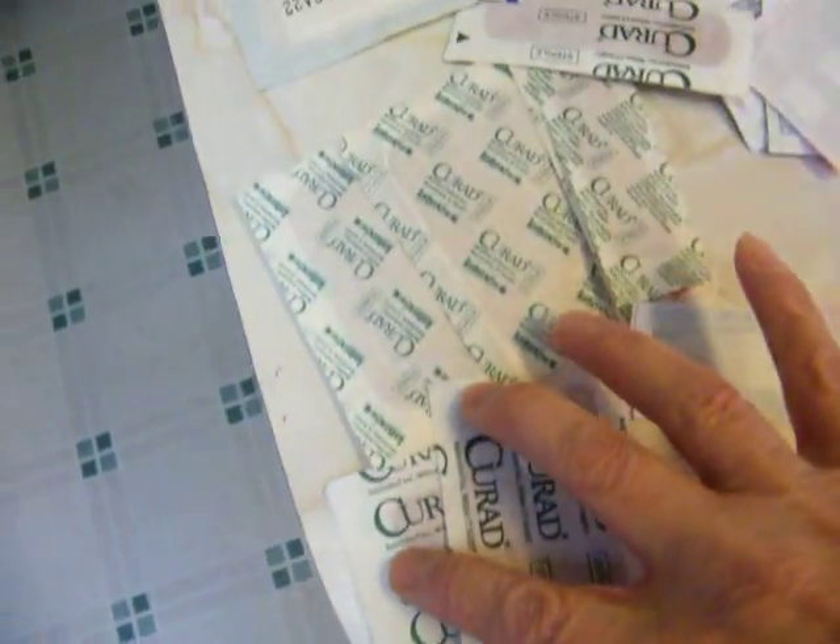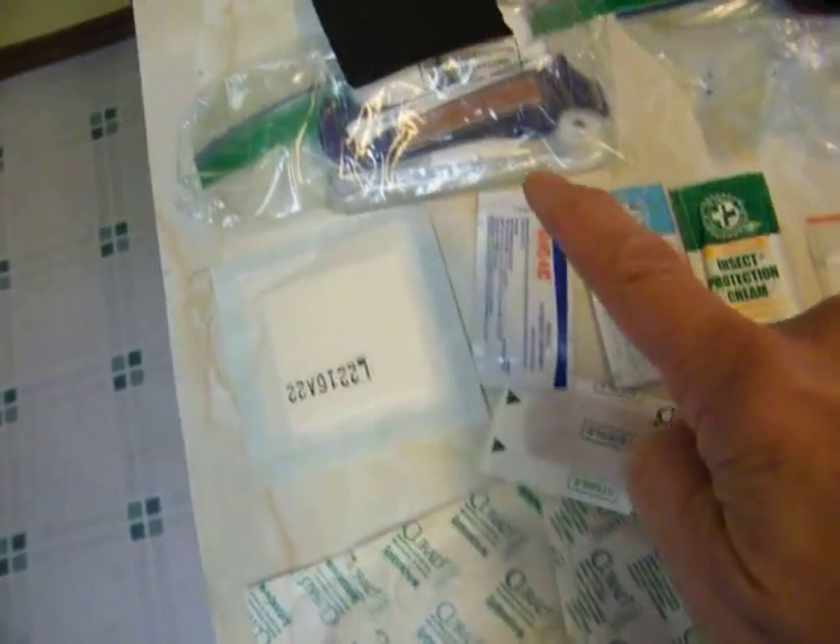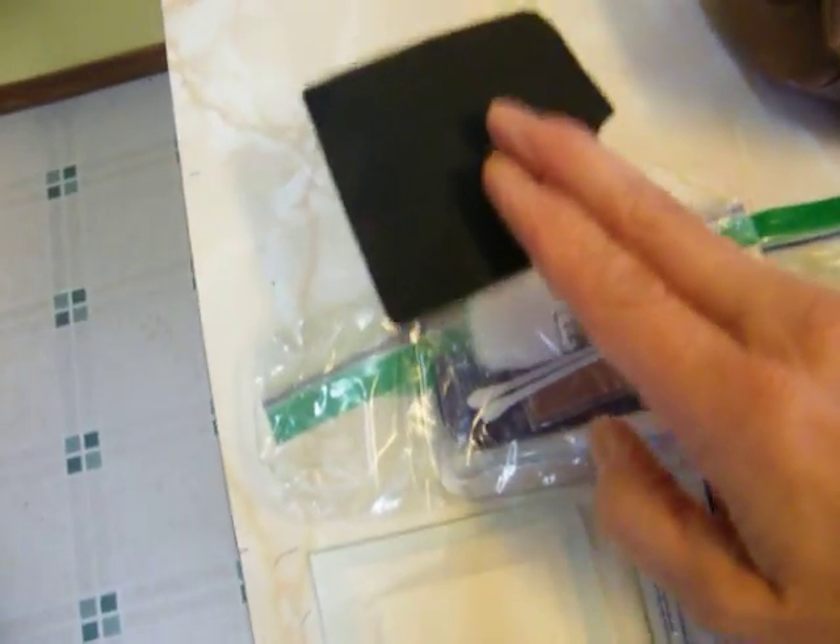This stuff is for blisters, water purification, assorted bandages, a piece of gauze, antibiotic stuff. This is actually a nylon repair tape.